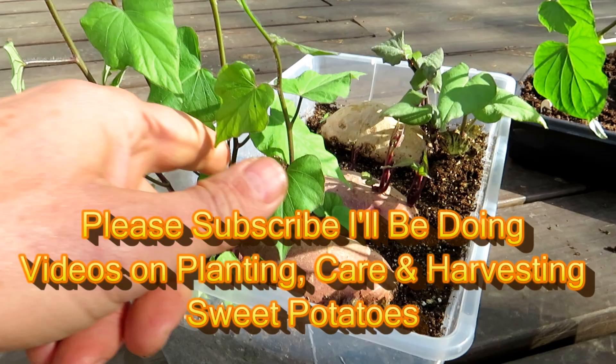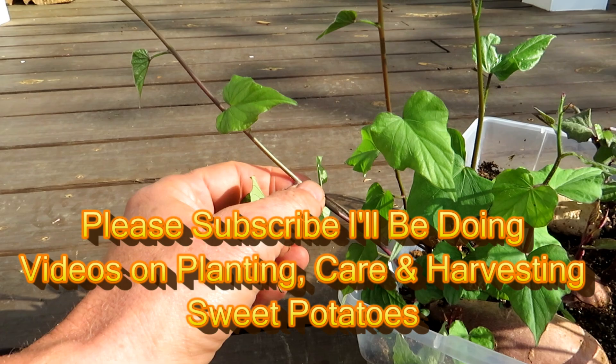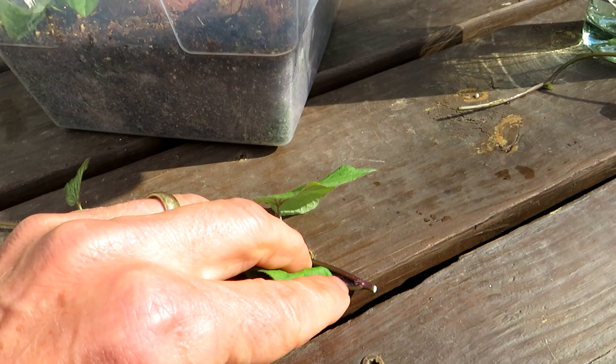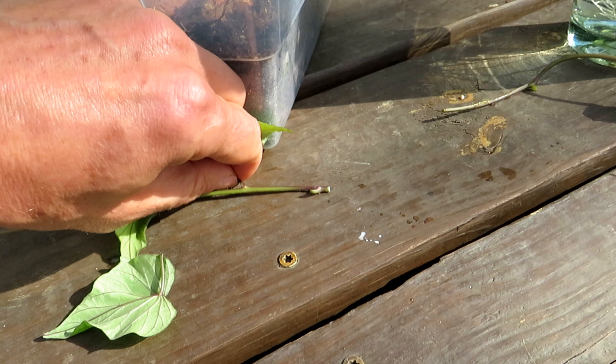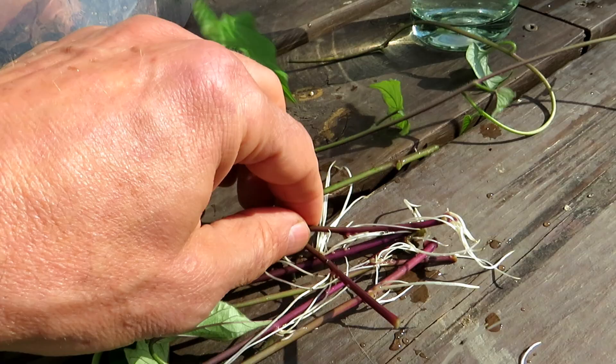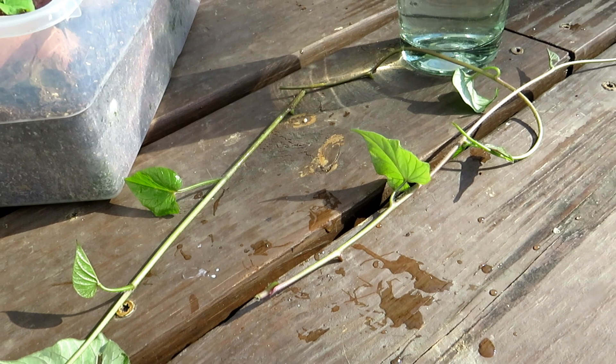Once the slips start, you want to make sure you're cutting off a good four to six inch piece of vine. The key is to make sure you submerge a place where the leaf meets the stem — that is where the root systems are going to come out. So these two will go in, and you can see right here that everywhere a leaf met the stem the roots come out.